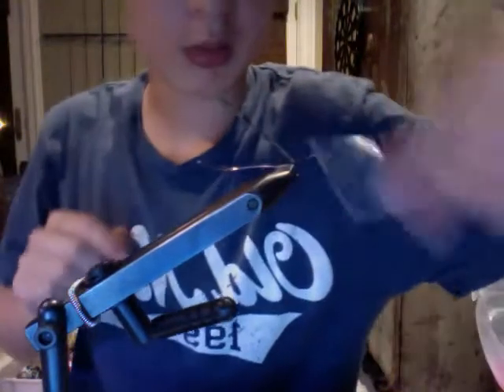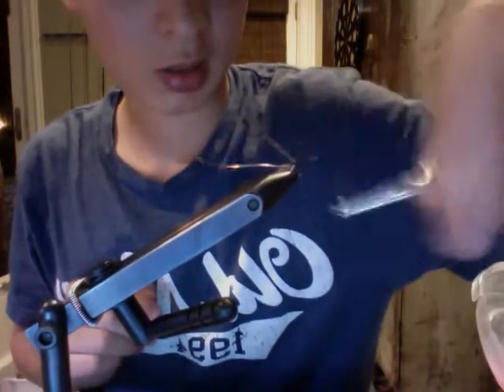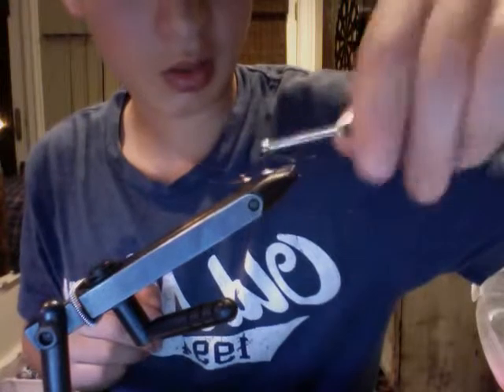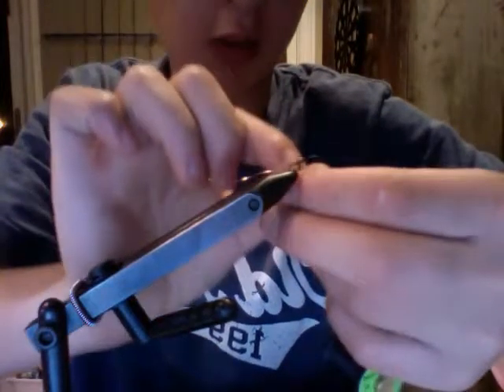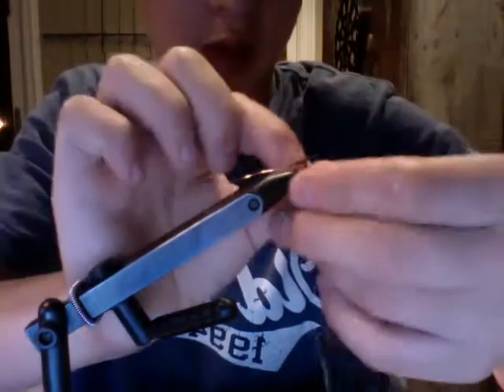Right now I'm going to build up an abdomen so when I wrap the pheasant tail it'll have a base. This is a beadless pheasant tail — I would actually recommend using a bead but I don't have any, so I'm just going to have to make one plain. I'm just taking my pheasant fibers and wrapping them down the abdomen.